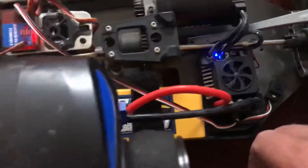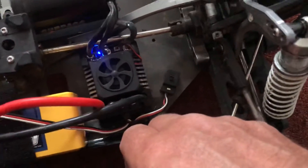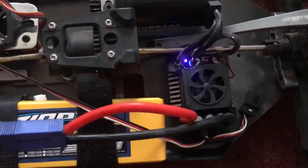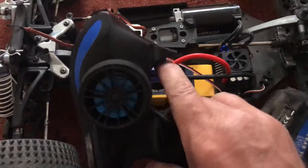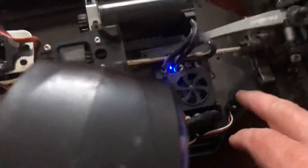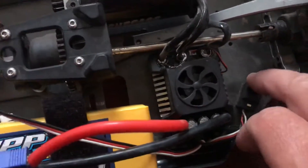It's just frustrating, really frustrating. I'll turn it off and back on — but nothing, no throttle. When you turn it on it is supposed to beep to tell you how many lipos are plugged in.